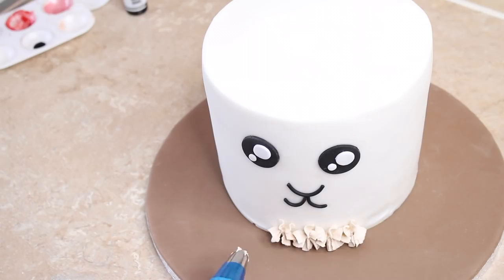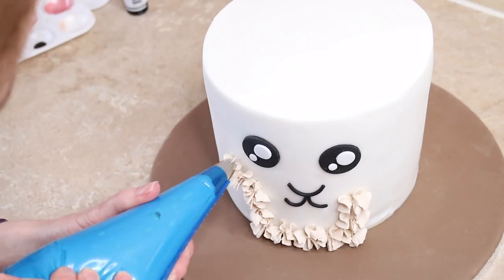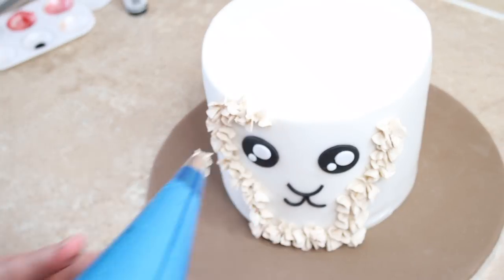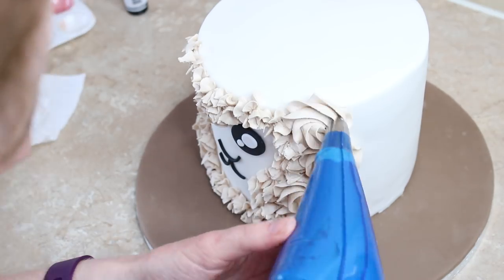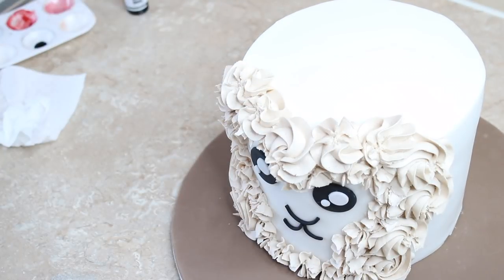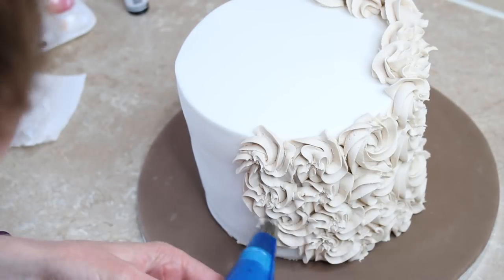I then used a 1M nozzle and a disposable piping bag, filled that up, and I started by lining around the facial features — the sort of shape I wanted the fur to go into. For that I was just piping stars of buttercream. Once I had that outline, I then moved on to piping rosettes of buttercream — it's just a very quick swirl from the outside into the middle — and I worked my way around the entire cake doing this.